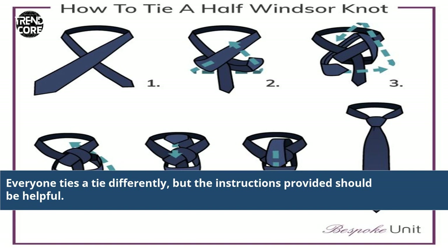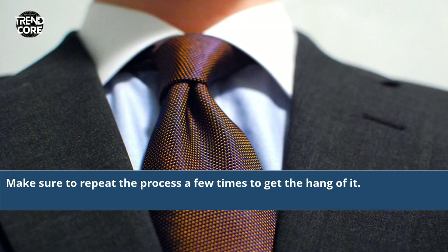Everyone ties a tie differently, but the instructions provided should be helpful. Make sure to repeat the process a few times to get the hang of it.